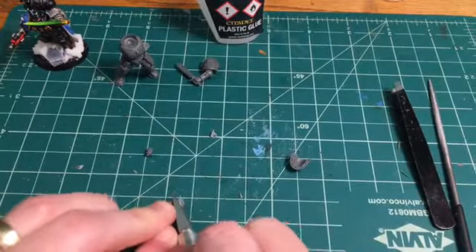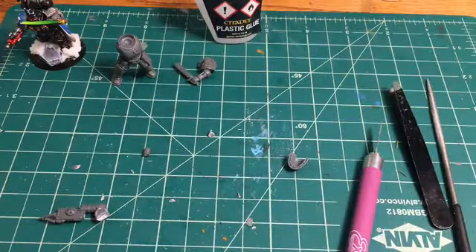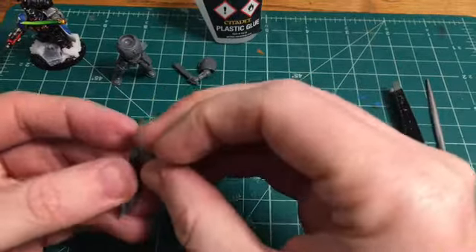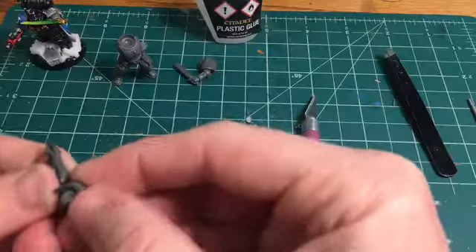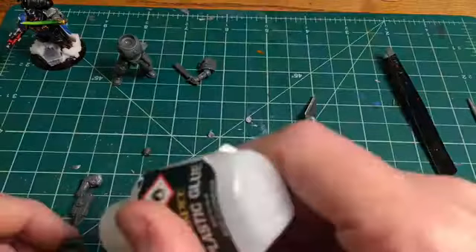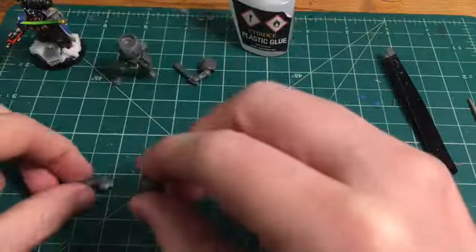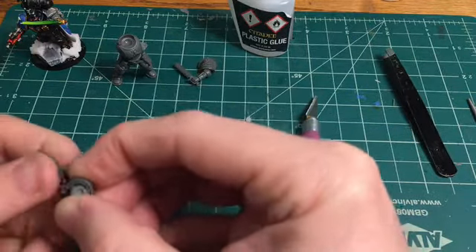Trying super hard not to cut my fingers off here. I finally got it to a point where it fit over nicely, and it was kind of snug, so I got some plastic glue and stuck it on. Then we looked at what we could do about restoring the back portion of the grappling hook where it comes closely into contact with the shoulder pad.